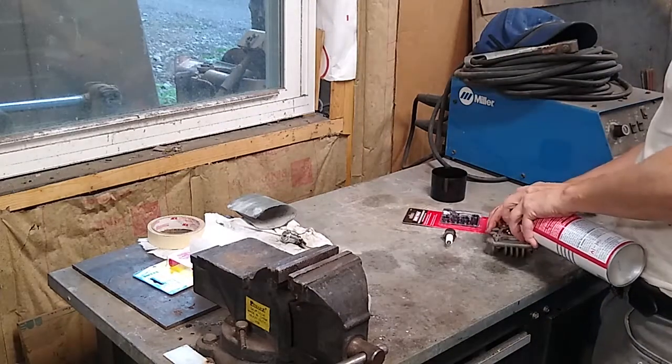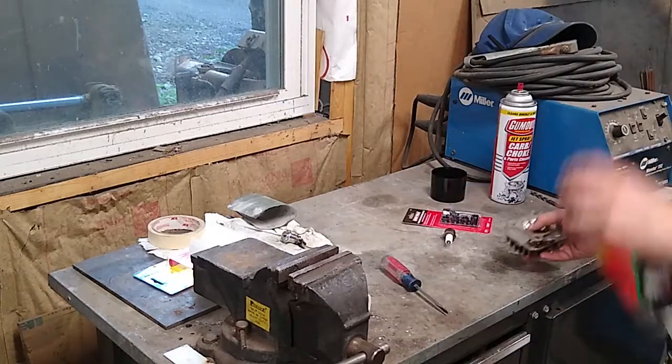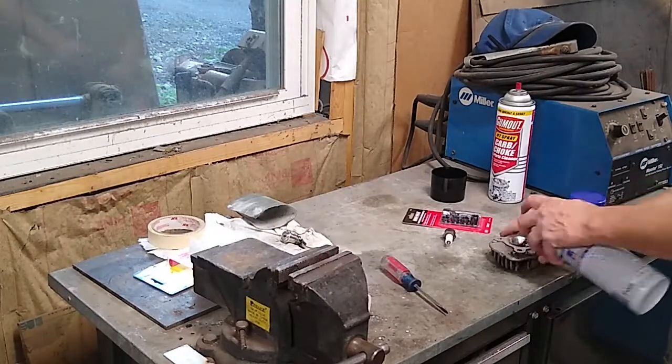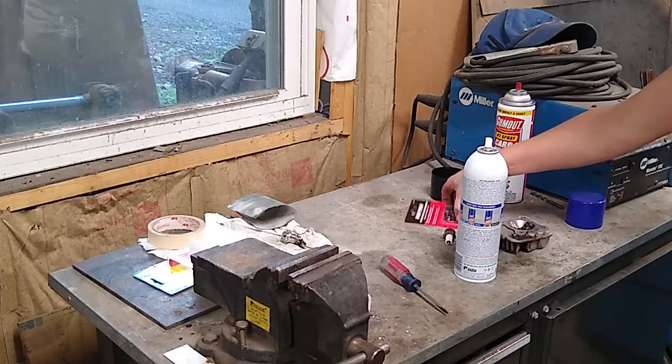First, I'm going to spend a little time cleaning up the head. There are some carbon deposits on here. I was putting on more oil than I was supposed to because on my earlier issues, I thought that maybe it had overheated because it ran low on oil. But that is definitely not the case.